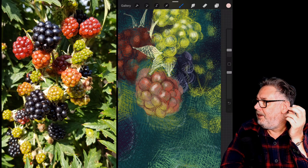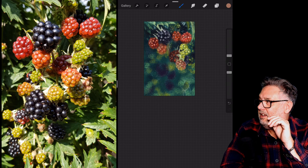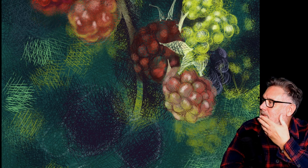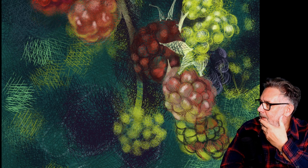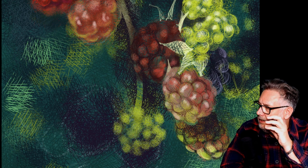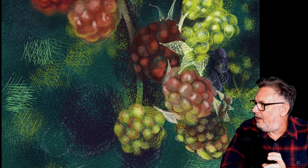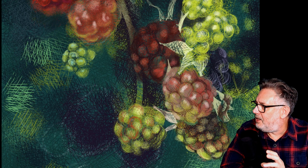The bit I liked most about doing this — absolutely the best bit — was putting the highlights on the berries. I love getting a lighter color and just putting those marks in; once I did that it totally lifted the whole thing. I'm also really pleased with these berries that go from green and almost pink, through to red and then to blue — the greens and reds merging and mingling together. I felt that was a really nice color combination and it was working really well.